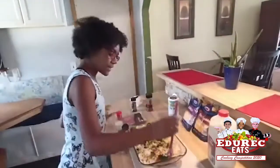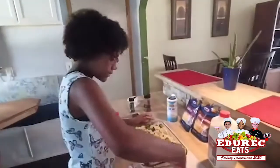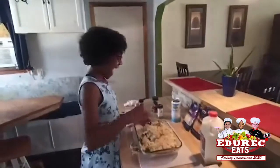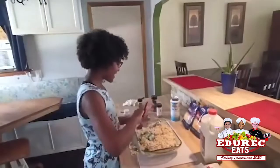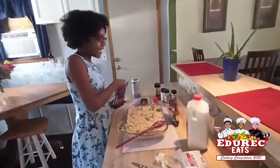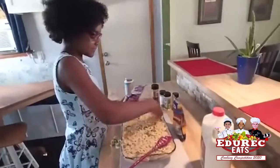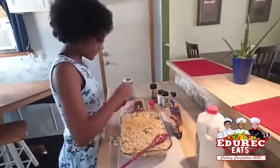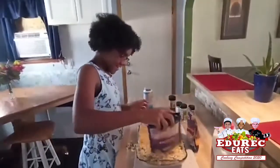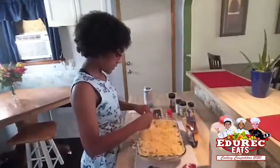Now I'm going to stir it. Oops, I made a little mess but it's okay because I like to eat the mess. So once I stir it and add a little more seasoning, I'm going to sprinkle some cheese on it — it's the good part. I'm going to have to dump the whole bag. Oops. And sprinkle it everywhere on the corners.